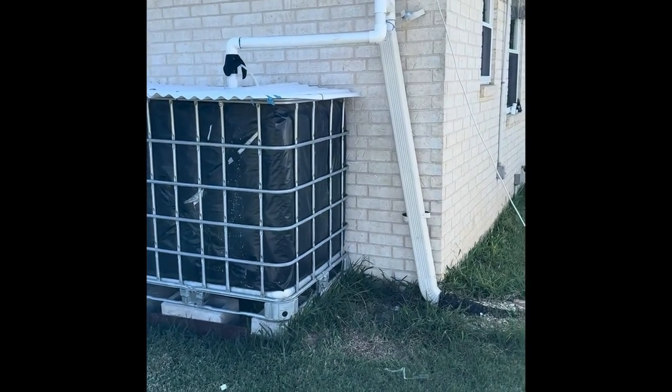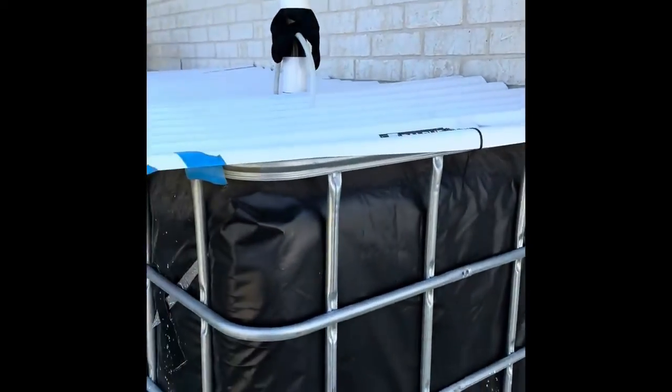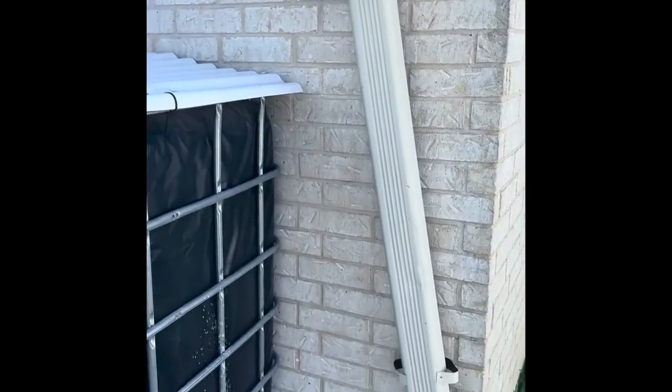Welcome to Central Texas Gardening. In today's video I'm going to be installing a homemade DIY first flush diverter system for my IBC tote rain harvesting setup. Stick around and we'll get going.